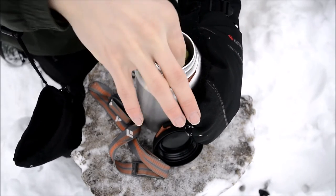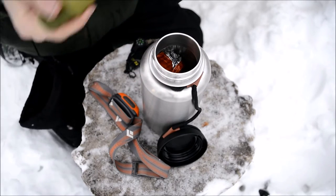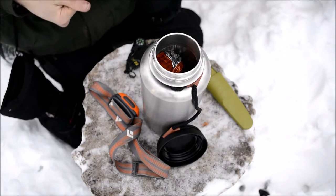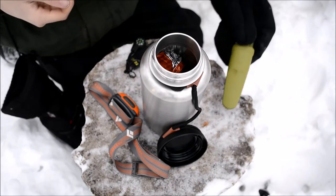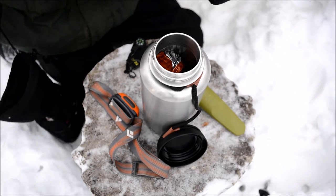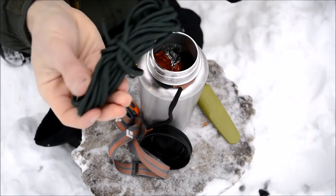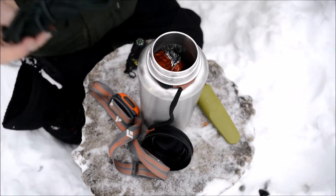Anyone who watched the bottle survival kit video will find this pretty similar — I've updated it a little bit, but once again it's just another Mora Eldris. The Mora Eldris is just such a great survival kit knife because it's so small and the sheath is so slim and trim that it fits pretty much everywhere. It's very hard to find a survival kit that this knife won't fit in. The next part is cordage — I think this is around 15 to 20 feet of paracord that fits really well in here.